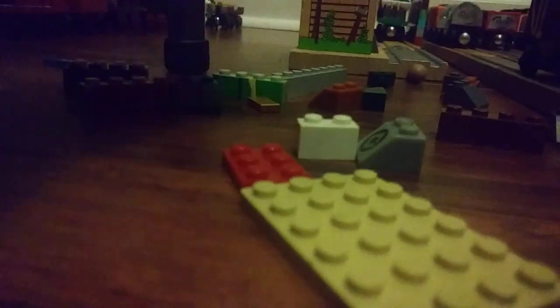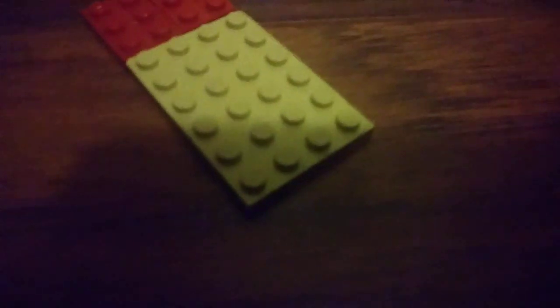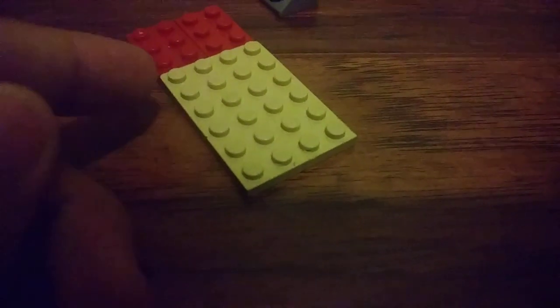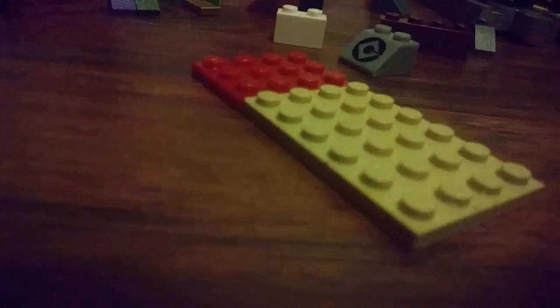So here we have these pieces. It's like nine blocks — one, two, three, four, five, six, seven, eight, nine. So it's like nine blocks wide. And here's how I stick them on to get them hooked up together.